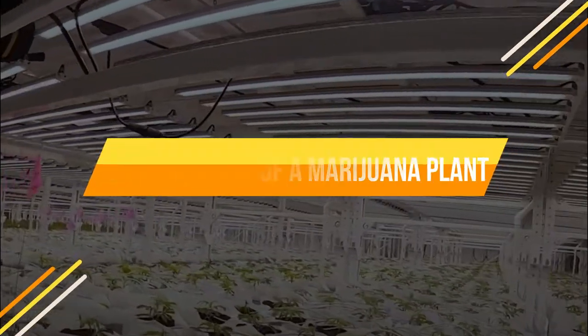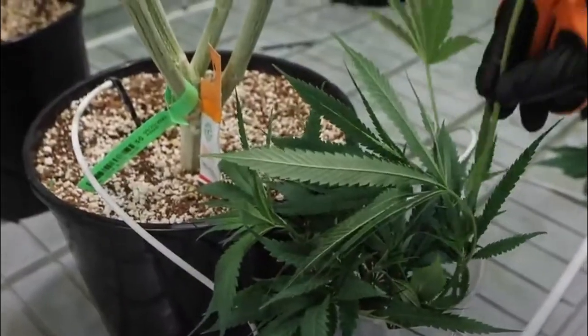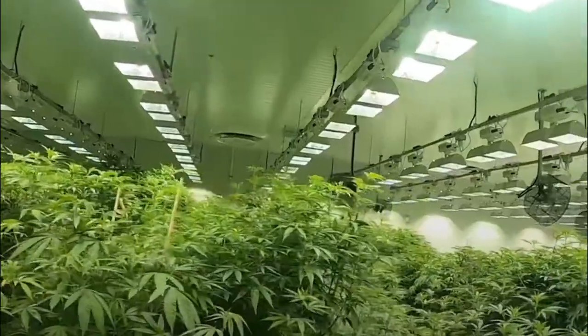The life cycle of a marijuana plant. Marijuana plants go through several different life stages, from seed to flower. Here's a look at the life cycle of a marijuana plant.